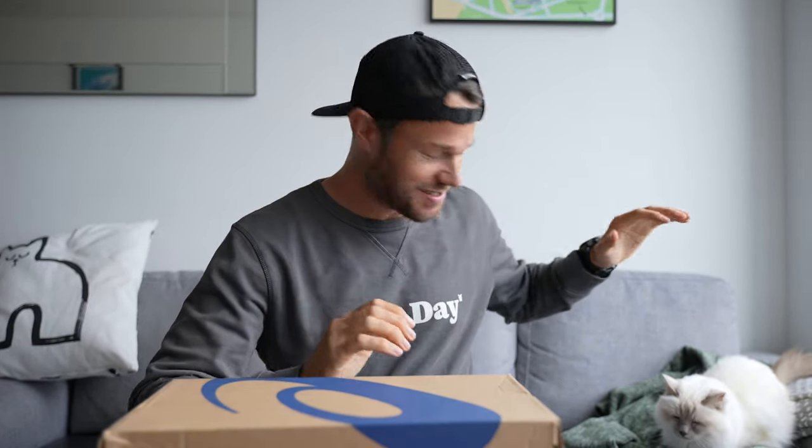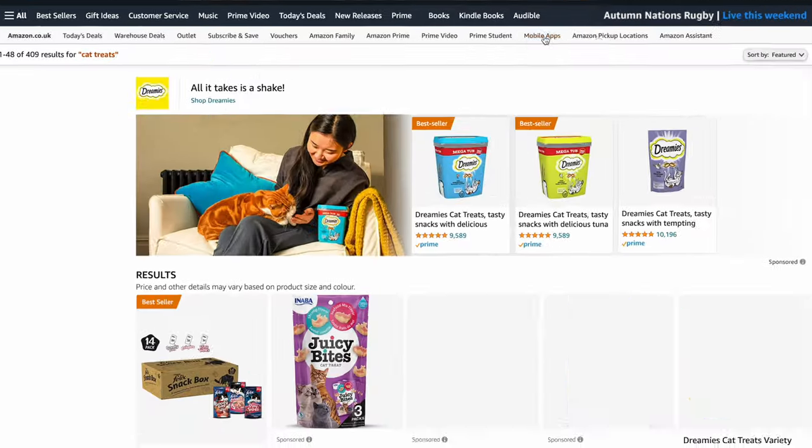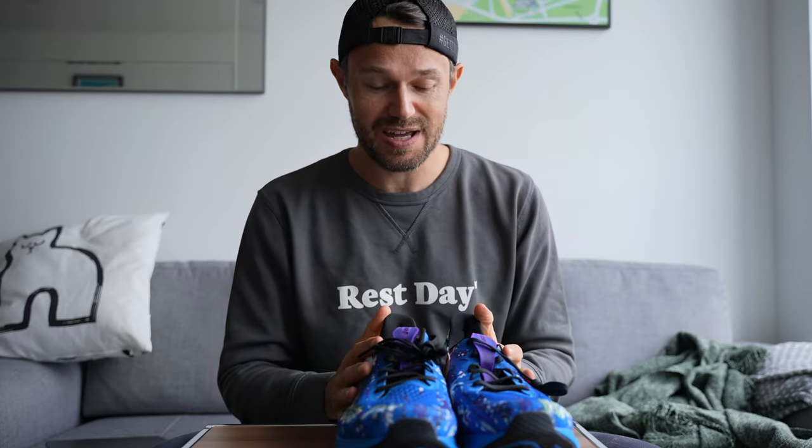Hello everybody and welcome back to the channel. I've got a little different video for you today because the other day I was researching some new treats for my cat Kiki on Amazon, and like a lot of people I search reviews high to low. That got me thinking — I've never tried to buy running shoes this way. A lot of the time I buy running shoes on regular websites that don't have reviews, and so many people new to our sport may start their search on Amazon simply typing in 'running shoes'.